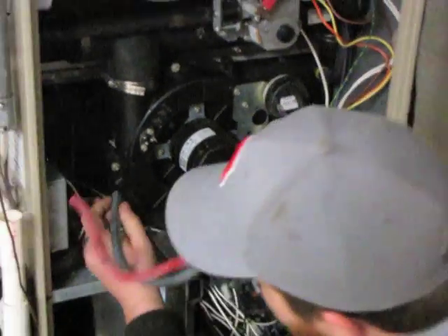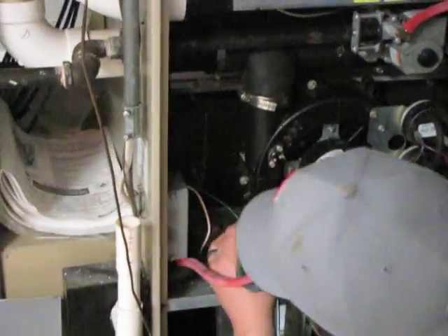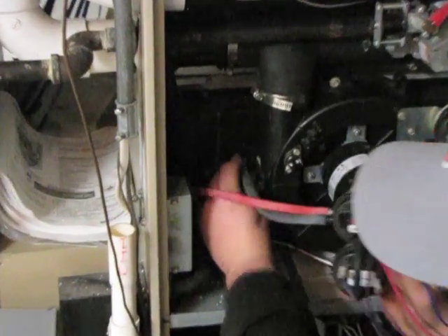Same with the other side — make sure your positive hooks to the positive on the cold end header box and your negative hooks to the negative on the cold end header box.